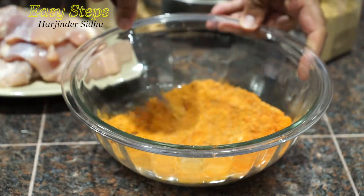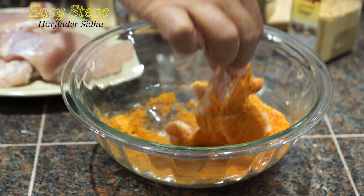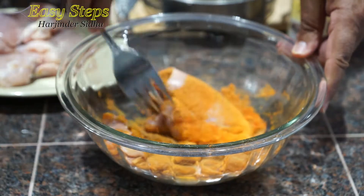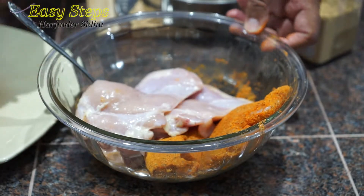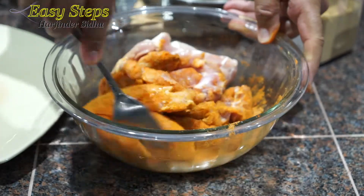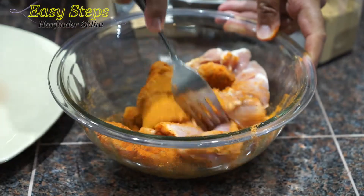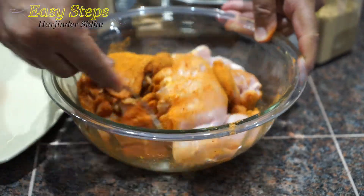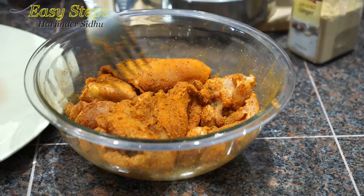I'll mix all the spices well, then coat the chicken thighs nicely. The chicken thighs are fresh, skinless, and boneless. Mix it well — you can use your hand or a fork, just make sure all the spices are nicely incorporated. We're going to let it sit for 10 minutes on the countertop.